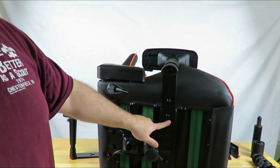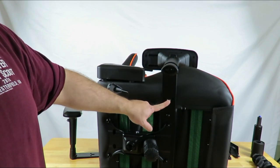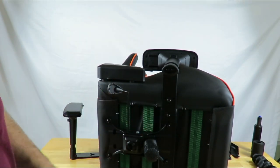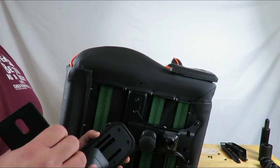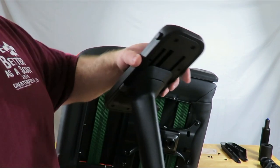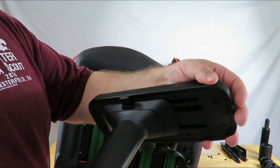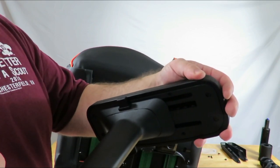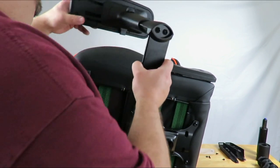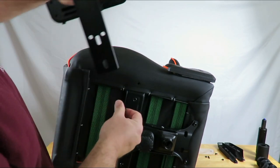I put this first screw in as a pilot to keep everything nice and still so I can put the second one in. Now that I have that one in I'm going to tighten this one and then the other. We're done on this side — I'm going to flip the chair over to do the other side. The way I knew which arm went on which side is right up front here you can see there's a little button: your hand goes here, you push the button, and you can move your armrest forward or backward. That's one of the pretty cool functions of this armrest — there are a few more I'll show you later.